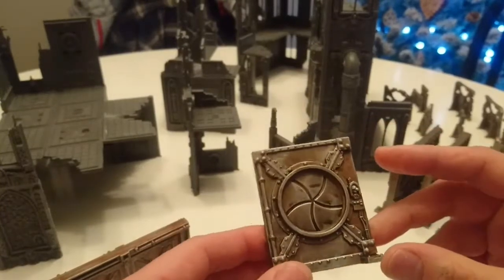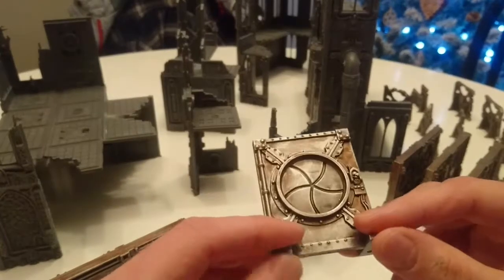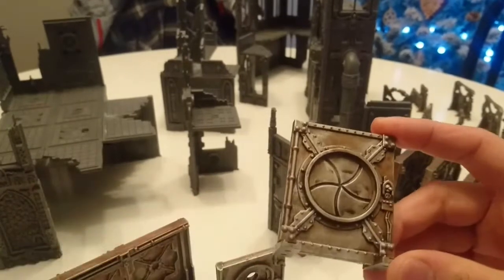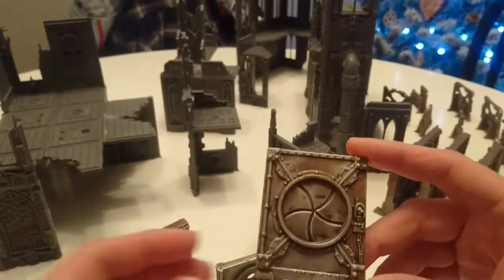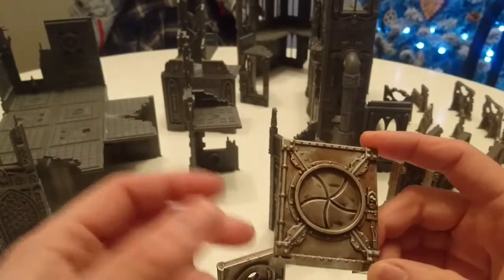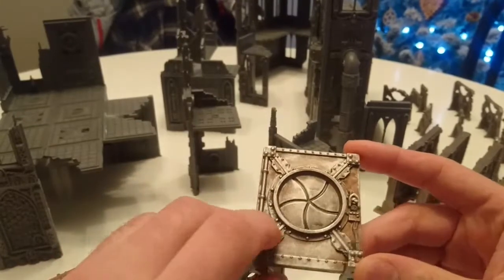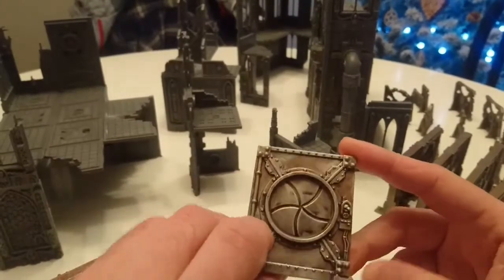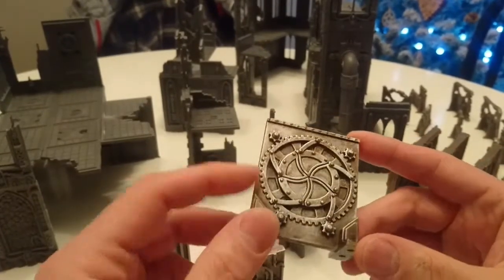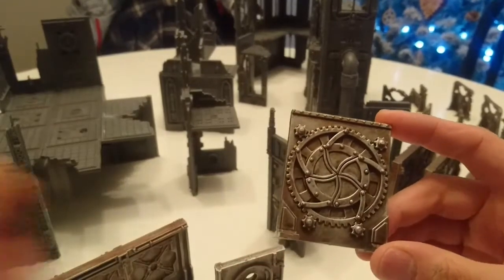Then I used the Games Workshop Orange Wash and coated the whole model in that, using a sponge — I put a little bit on a palette and sponged it on. Then I used Agrax Earthshade and did the exact same thing again; you can use a brown wash of any kind. Then I took a large dry brush and went to town on it: Bolt Gun, then Iron Breaker, and then coated the whole thing in Nuln Oil Gloss.